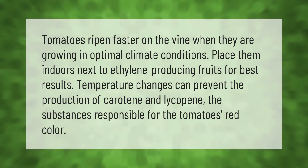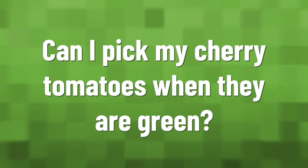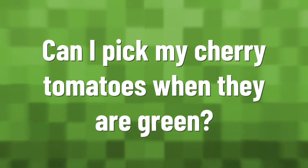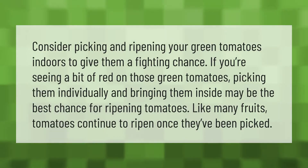Consider picking and ripening your green tomatoes indoors to give them a fighting chance. If you're seeing a bit of red on those green tomatoes, picking them individually and bringing them inside may be the best chance for ripening tomatoes.